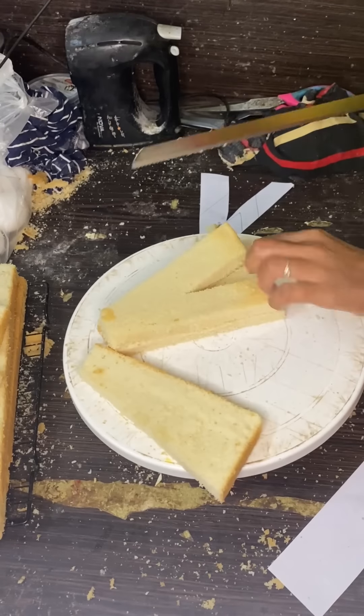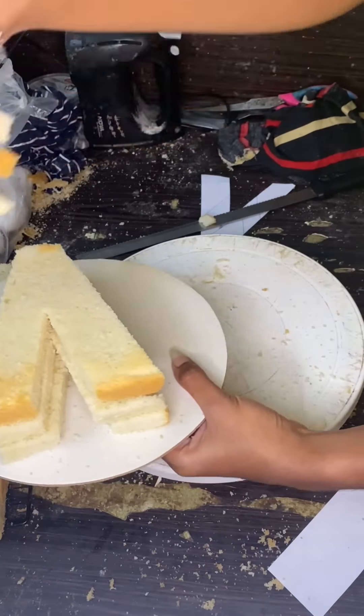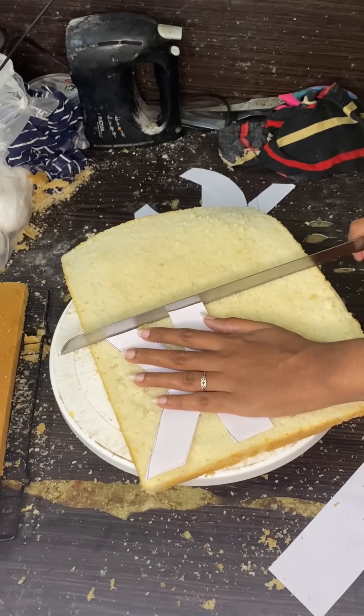We will cut one letter and cut it a bit. Next, we will cut K and C. We will cut two pieces in a layer.